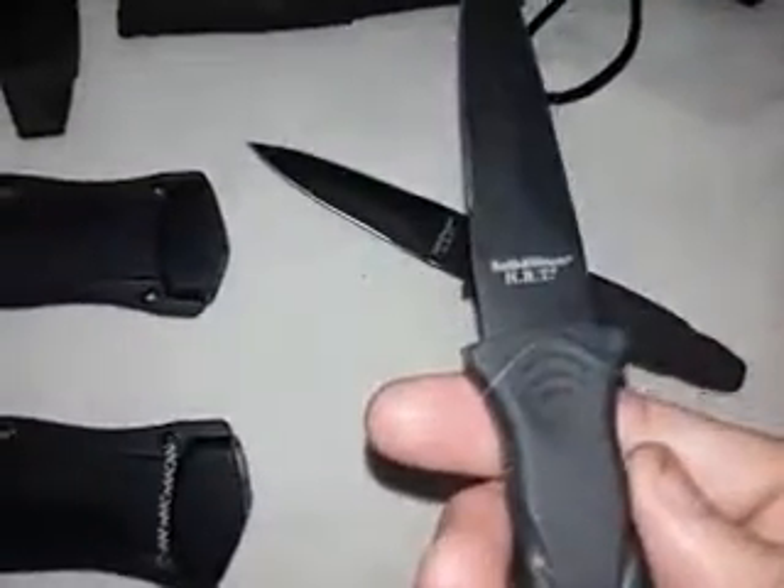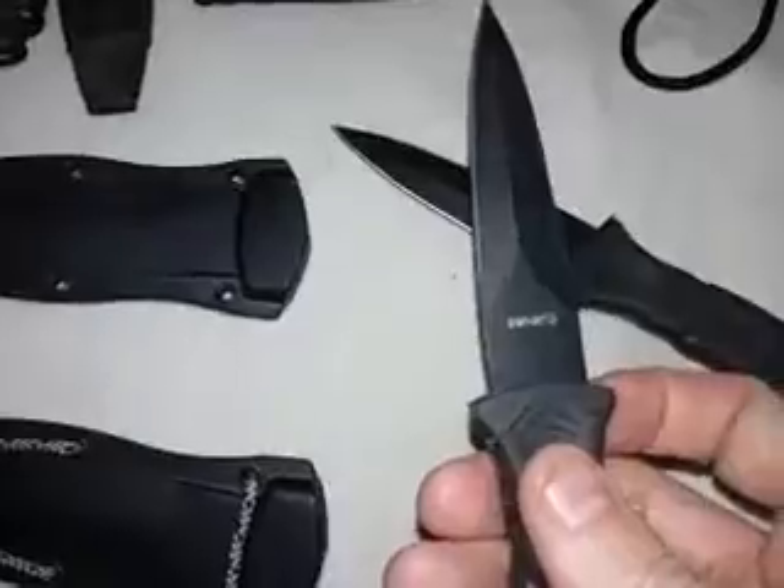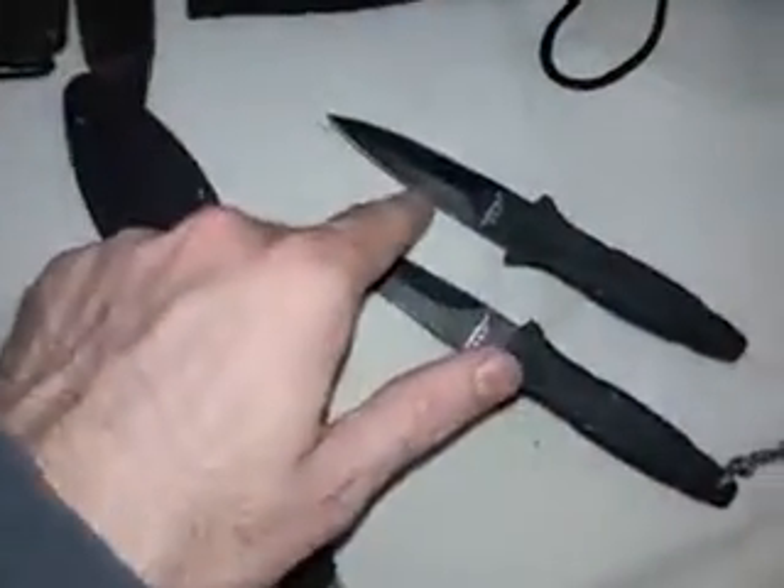The first knives are the Smith & Wesson HRT — Hostage Rescue Team knives. I don't really know if these are actually used by SWAT or hostage rescue teams; I kind of doubt it. These are just mid to larger-size boot knives, model number SWHRT3. The sheath has a belt or boot clip — removable, so you could tether it to a pack. The handle is a hard rubberized over-molded grip. It is sharpened on both sides, but the bevel grind makes it really hard to sharpen properly.